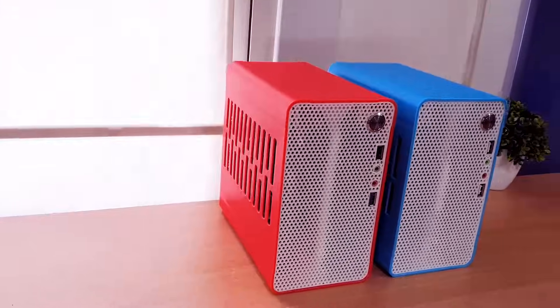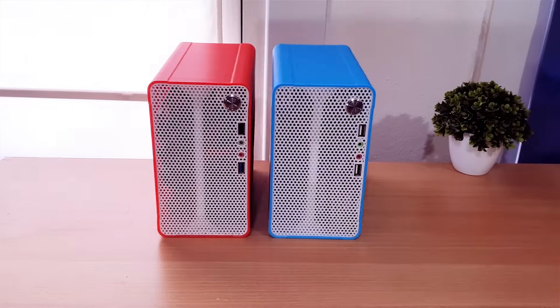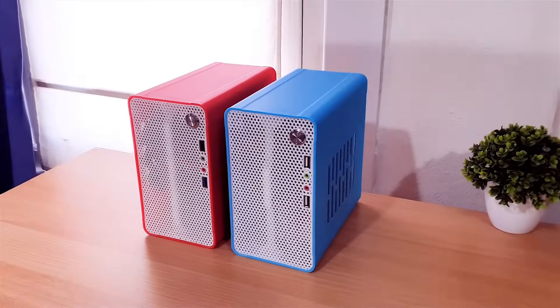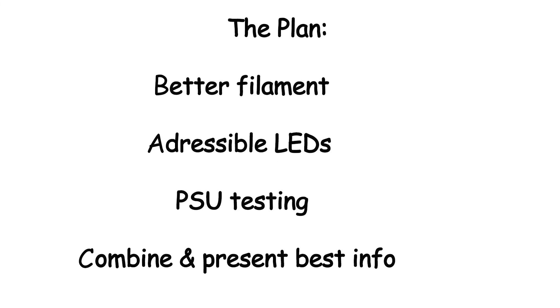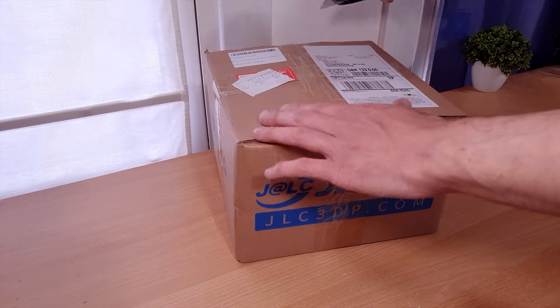I'm doing another computer case video — not another design, but refinements to the previous design. I thought it may be a good idea to make several shorter videos each covering a specific thing, which I can later combine into a full update video. But first, check out what JLC sent me.